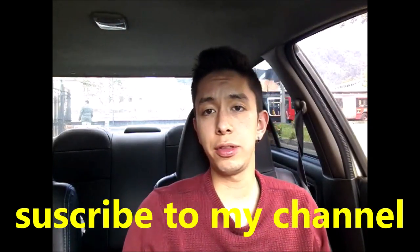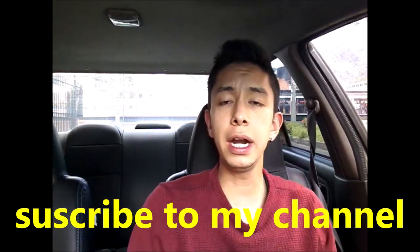Hi, welcome to my channel. Today we will learn about how to hold the steering wheel and how to curve. I'll leave a playlist with all the driving tutorials I have done — if you like it, subscribe to my channel.